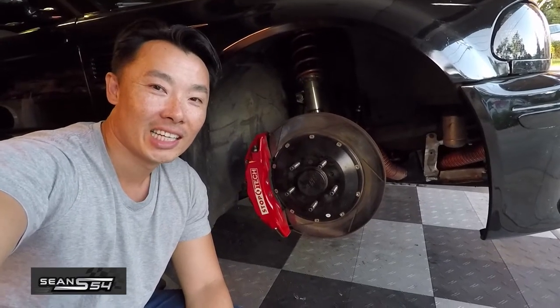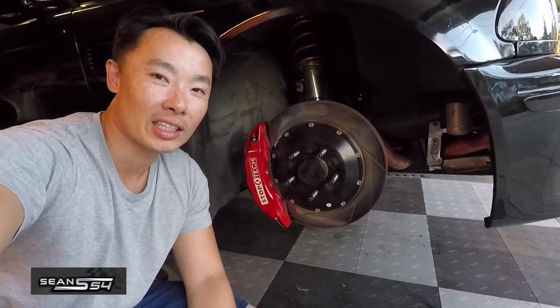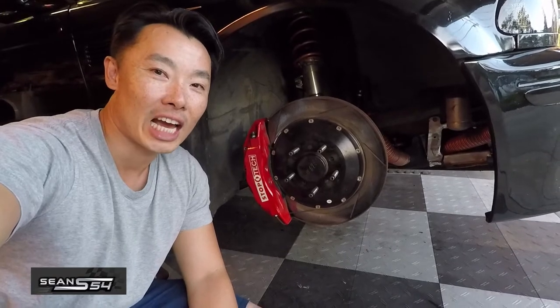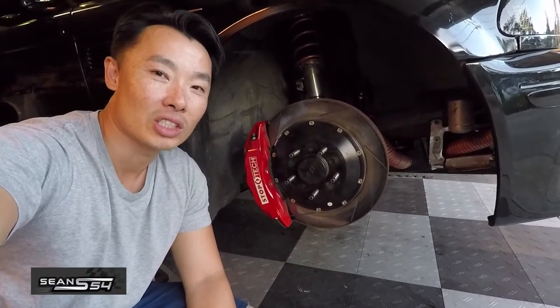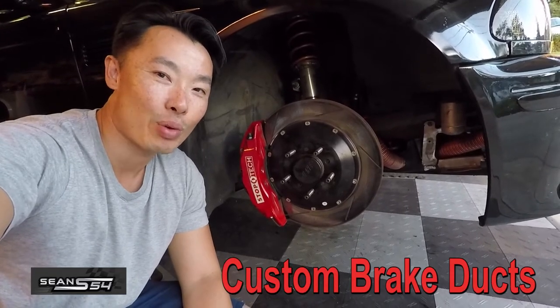What's up guys, I'm Sean. I have a big brake kit on my track car. I haven't cooked my brakes on track yet — it works great — but when I went to a race shop recently, the guy asked me would I rather have my pads and rotors last five track events or ten track events. So I decided to add brake ducting.